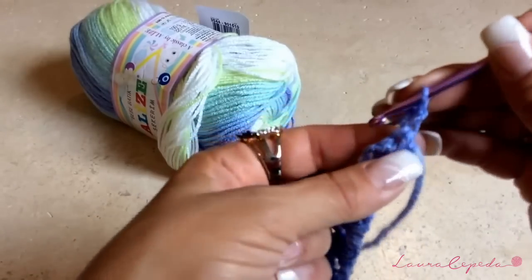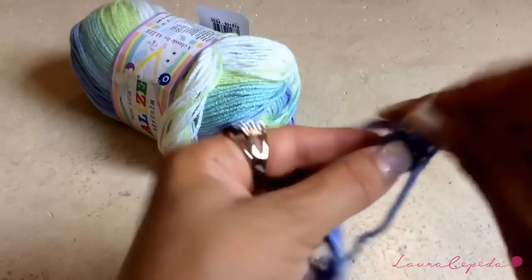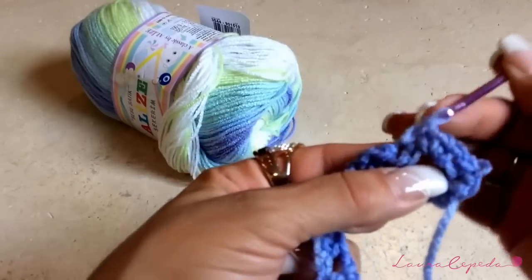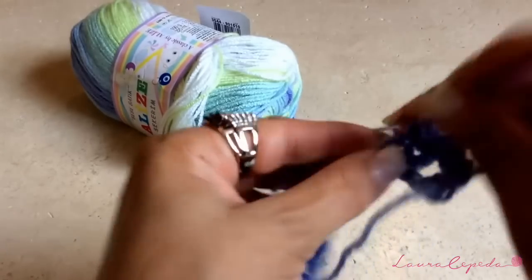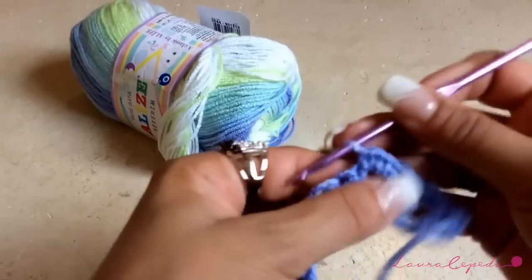We are going to make two single crochets: one single crochet in each extended double crochet, and then two inside the box. Remember to insert the hook where it belongs and like this we are going to continue the whole row.